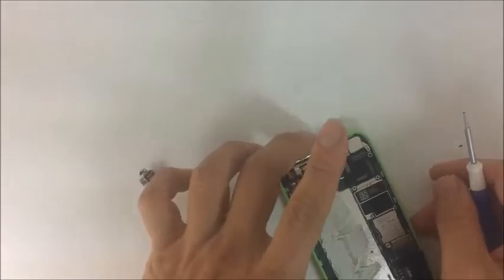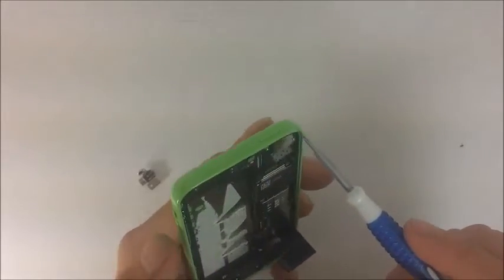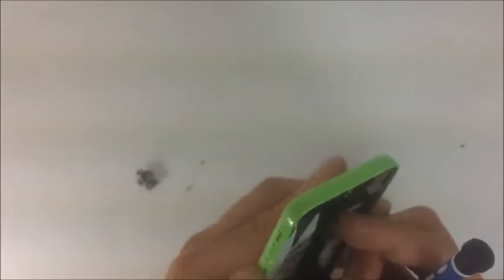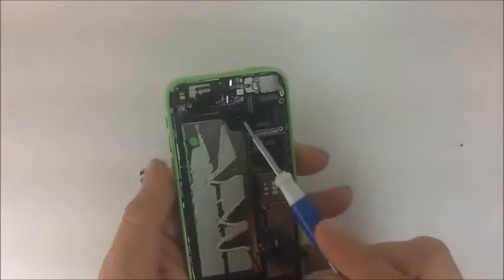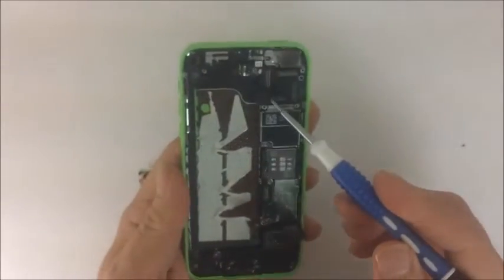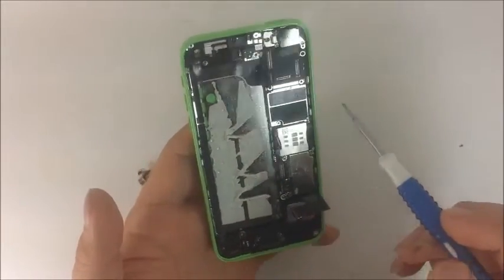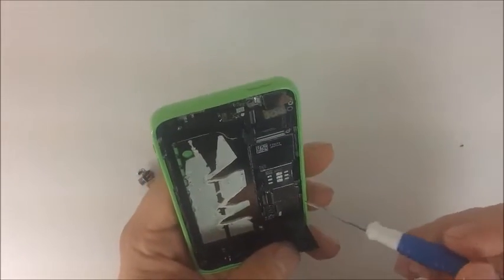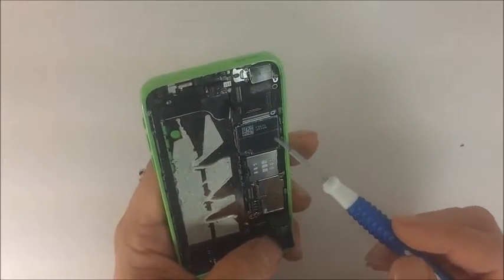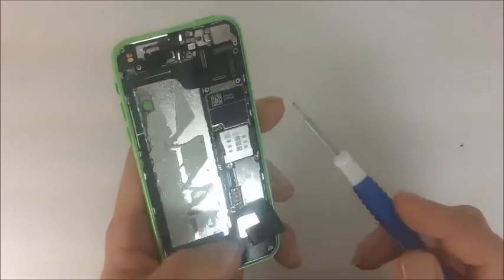The motherboard can also be removed. The power button is connected with a flex that connects to a pad right here. That flex is also connected to the volume buttons on the side, and also to this mute key as well — so they all connect with one flex to one receiver. As we explained in another video, we have some integrated circuit chips here as well, all protected with these metal casings. They can be pried off after you remove the screw.